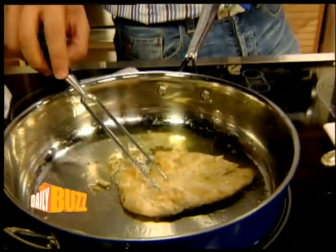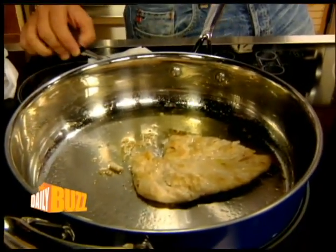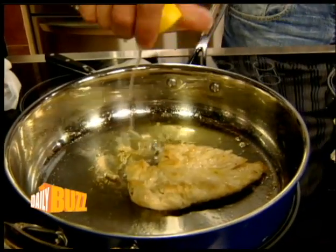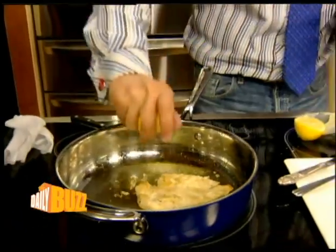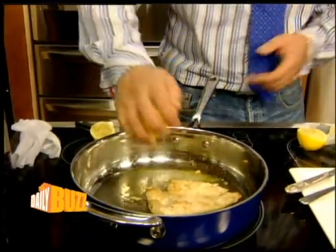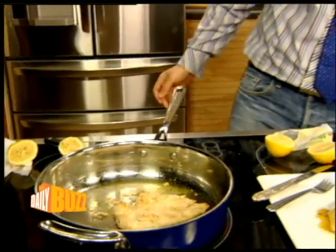So what we've got in the pan — we cook the chicken breast off. It takes about two and a half minutes per side. We're cooking it in a little bit of olive oil and a wee bit of butter. After about two minutes per side, lemon juice goes in there for acidity.